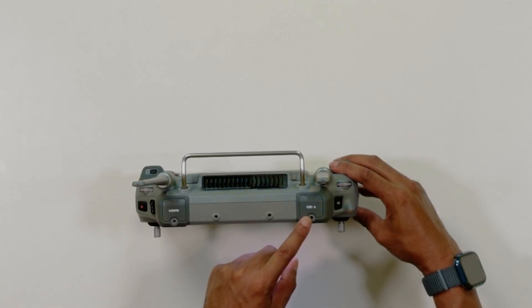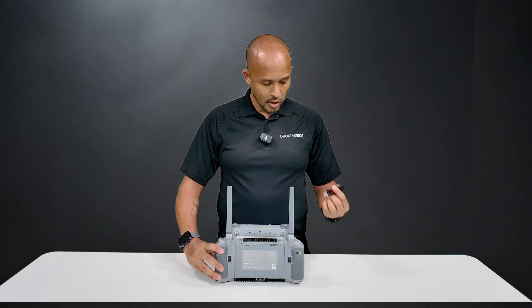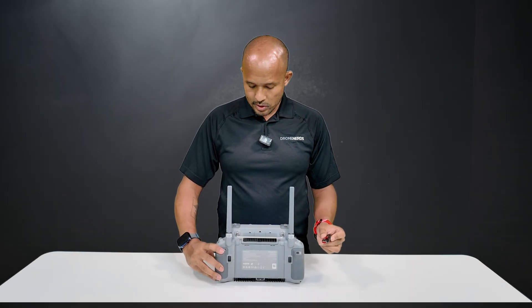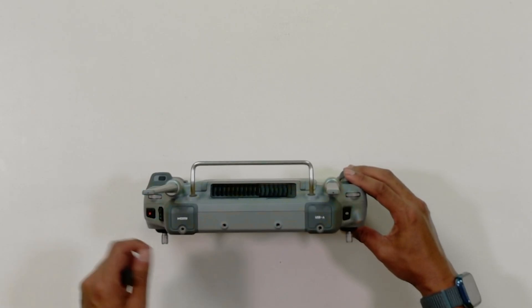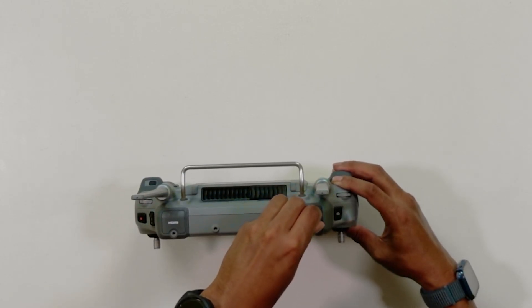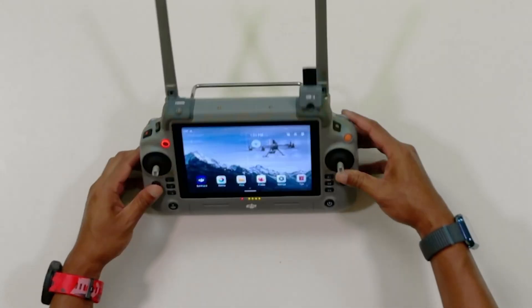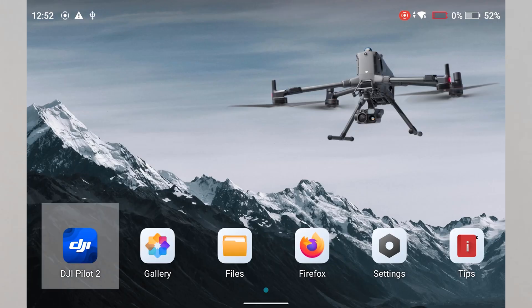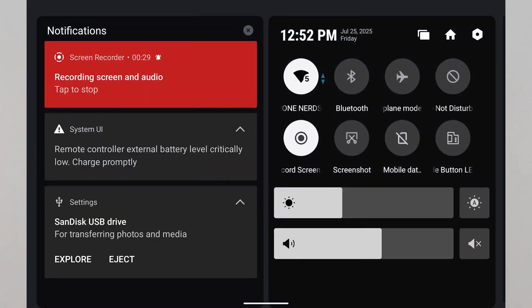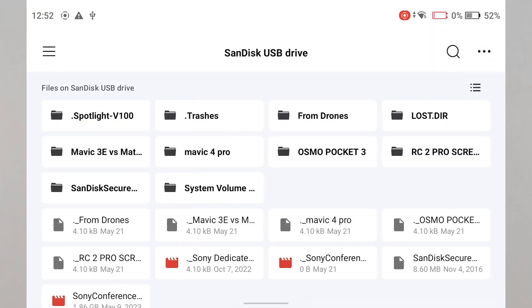For the USB-A port, you can actually use third-party devices like a flash drive or memory card. We're going to use a SanDisk flash drive, so we'll open up the USB-A port. It is weather-sealed — this is an IP54-rated controller. And of course, I plug it in the wrong way like everyone does. Now that it's in there, up at the top of the screen you'll see the USB icon pop up — swipe down to get some notifications and from here we'll be able to explore that flash drive.